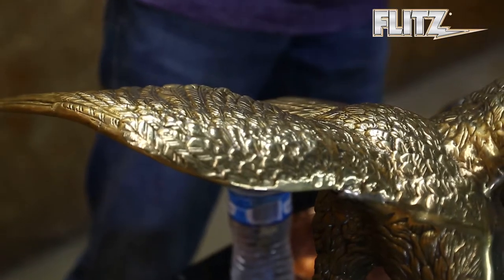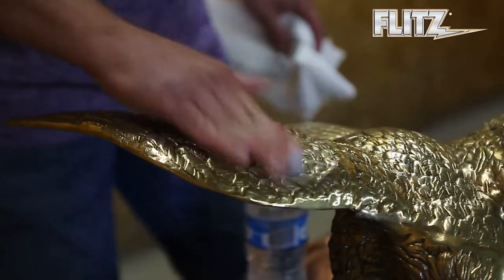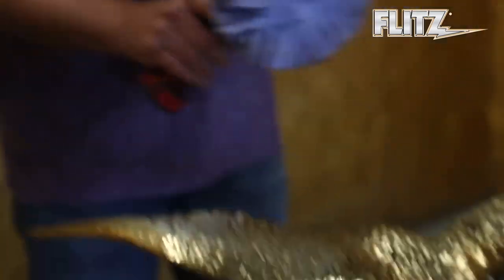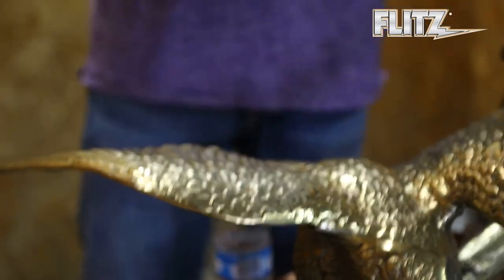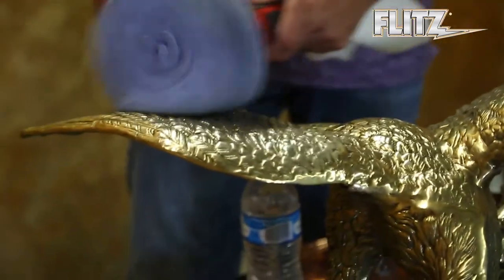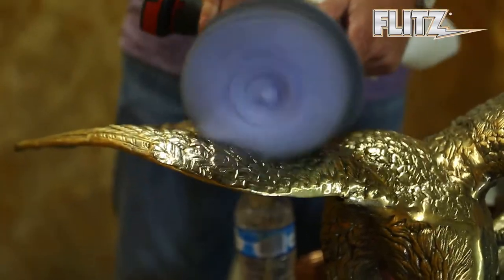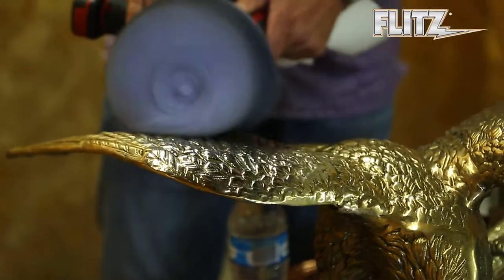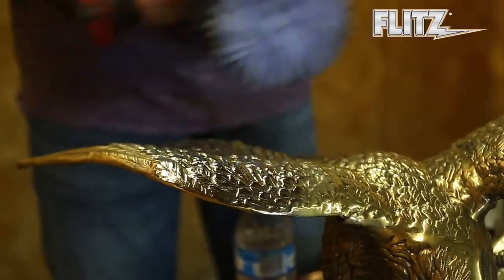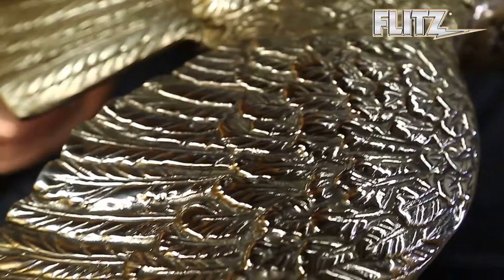So once again, grab some of your Flitz Polish and put it right on the area. Now I'm going to cheat a little bit on this one — I'm going to use a Flitz buffer. Just work it in real slow. The nice thing with these buffers is they have these individual fingers, so they'll get in all those little grooves and crevices. Work it in and get the juice. And just like that, within seconds, you just cleaned and restored it.